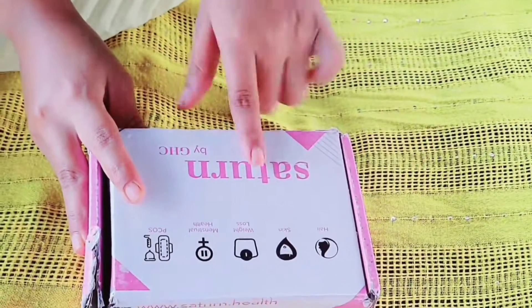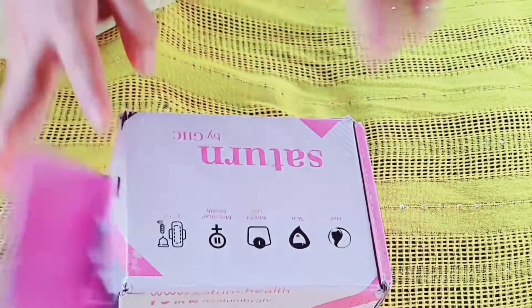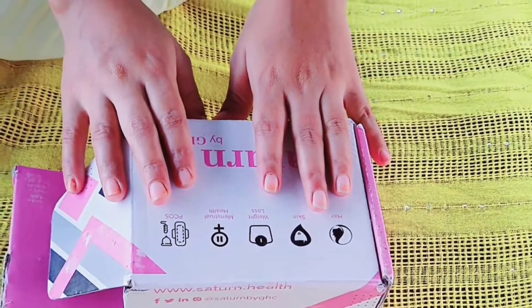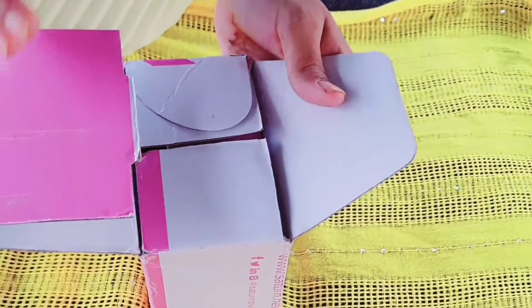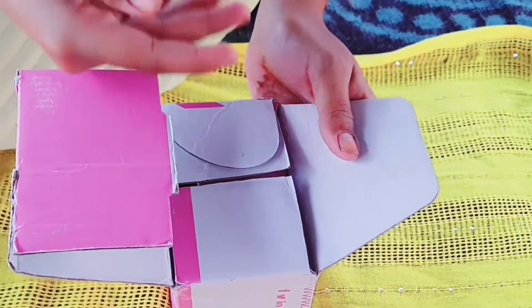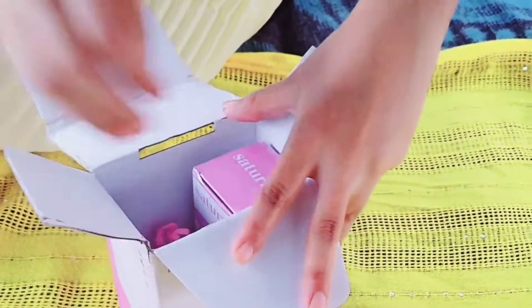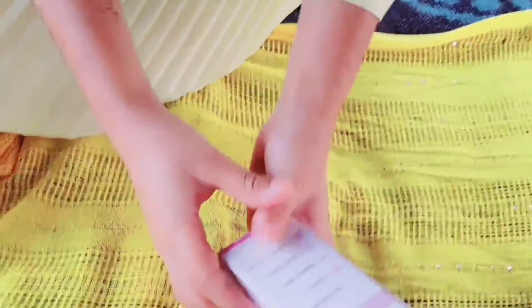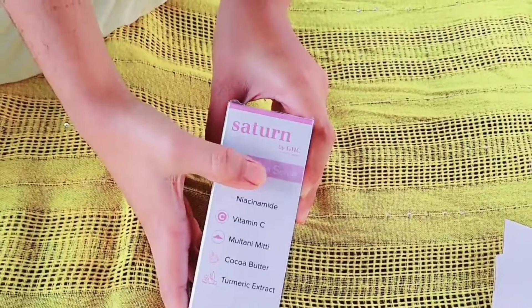So guys, this product is by GHC — that is a Good Health Company. We will open it and tell you what to do. This box is very tight, so let's open it. This is the GHC Glow Skin Serum.